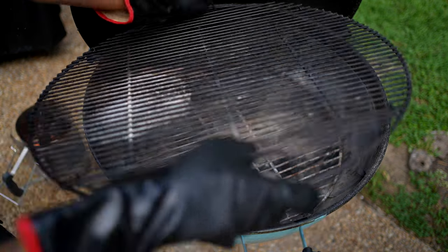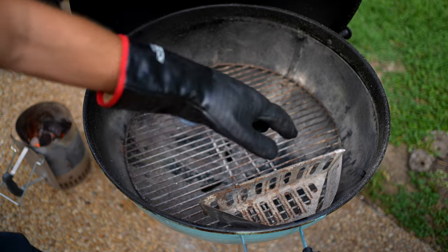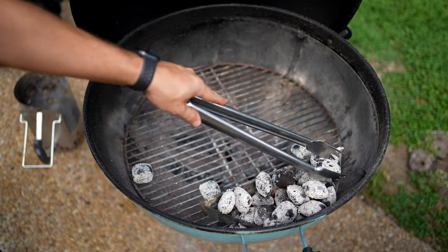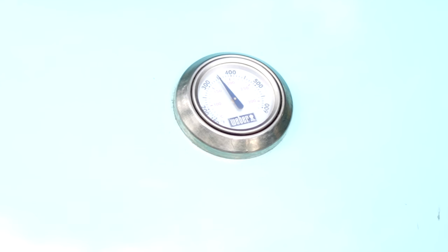I think it's time to dump these coals. I'm going to prep the inside — I'm going to put a charcoal holder to one side. If you don't have that it's fine, you can actually just bank your coals to one side. Now let's get our grate into place and we're going to let the grill heat up for a few minutes.